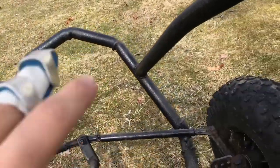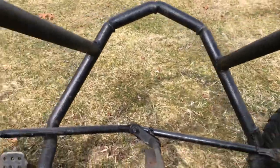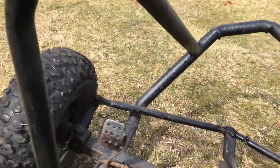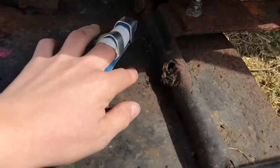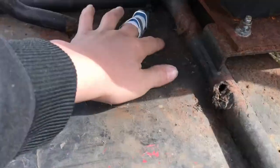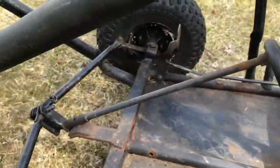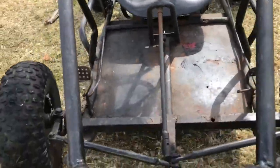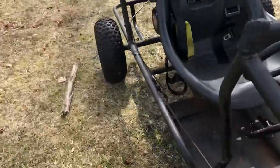One thing I noticed is this wheel rubs right here, but this one does not. It's got a little bit of rust — going to have to be sanded down. Like up here, like back here, it's got rust. Nothing that's through the frame or anything, but it has a little bit of rust.